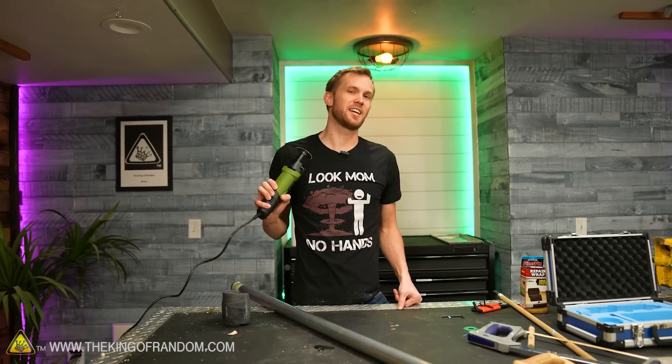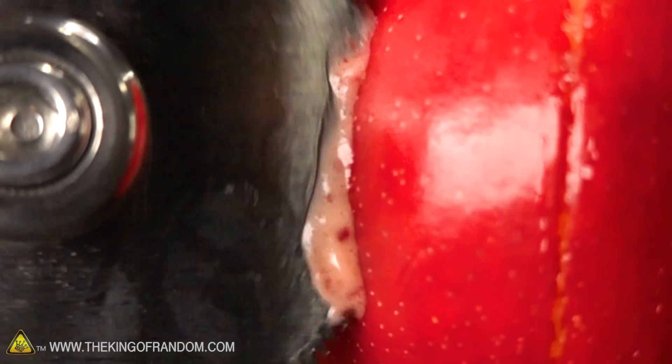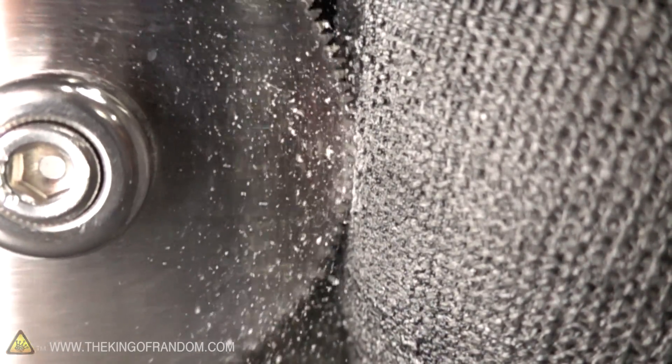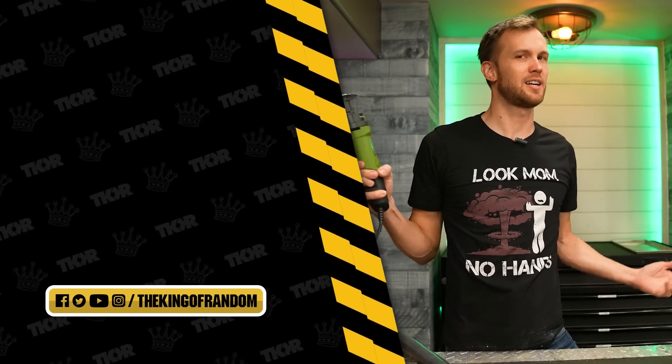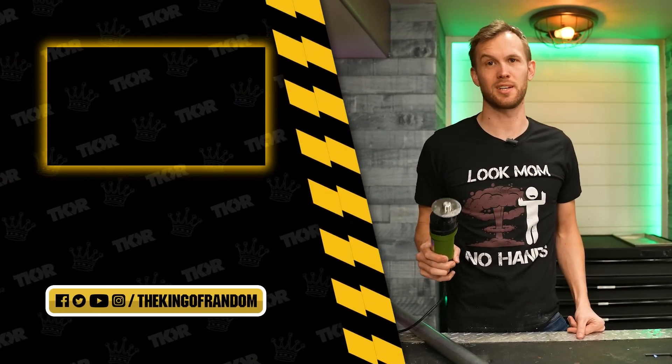I hope you're satisfied with the testing I've done with this cast saw. If there's anything else you'd like to see me test with it, or any other similar tests, let us know down in the comments. That is it for today, but we've got tons of cool videos for you to check out. Hit that box right there to see one of our favorites, and we'll see you in the next one.